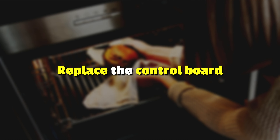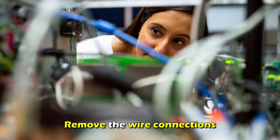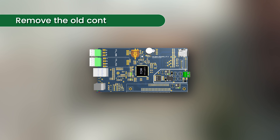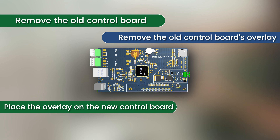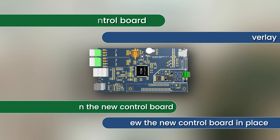Replace the control board. Unplug your oven, detach the upper rear panel, and remove the wire connectors. Remove the mounting screws, remove the old control board and its overlay, and place the overlay on the new control board. Screw the new control board into place.